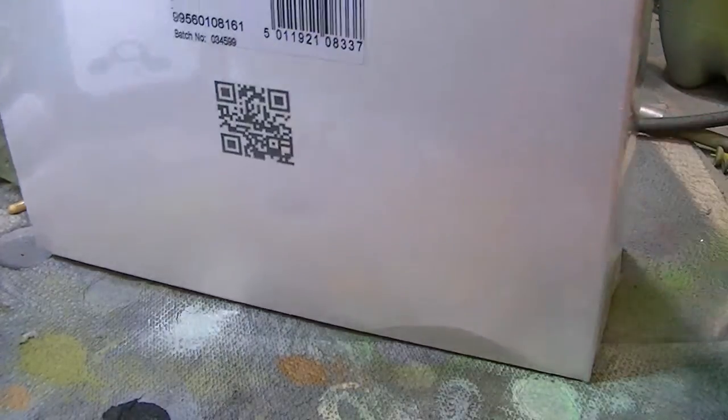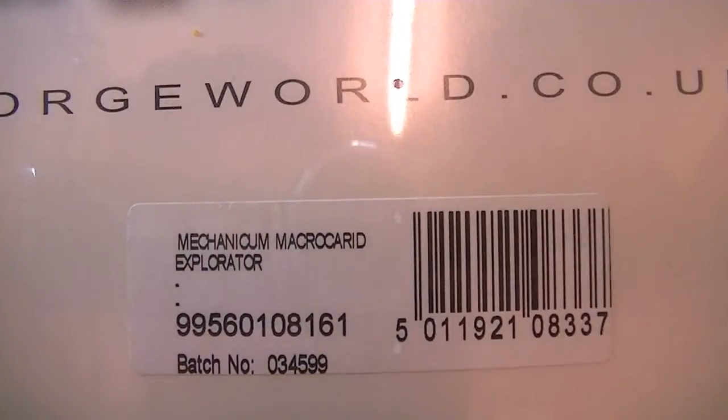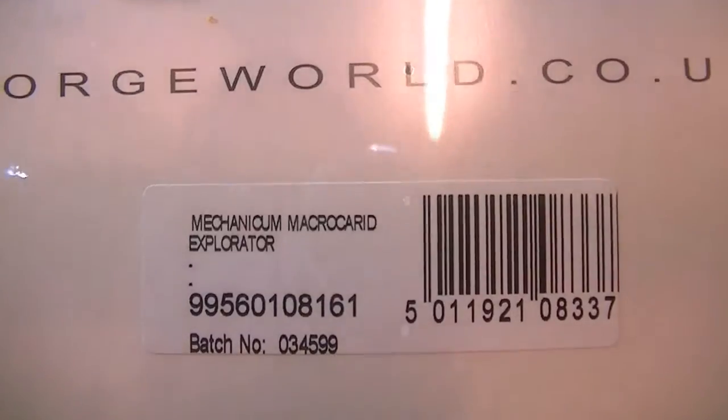I managed to pick up this big white box of beastly awesomeness. And indeed guys, it is a Mechanicum Macro — I keep forgetting the name — Macro Carrot Explorator.